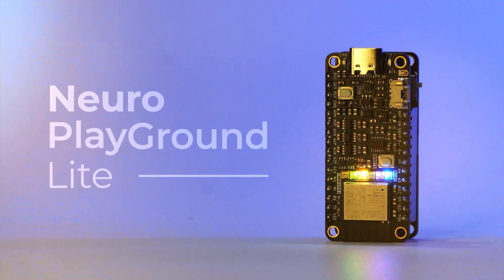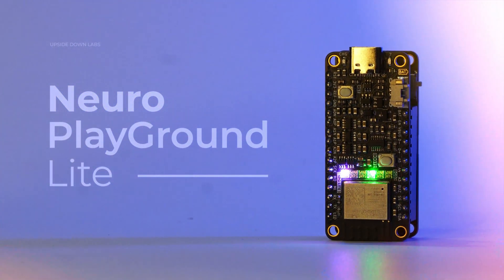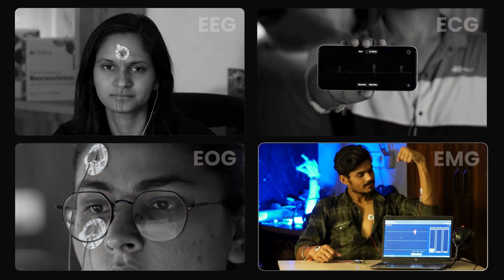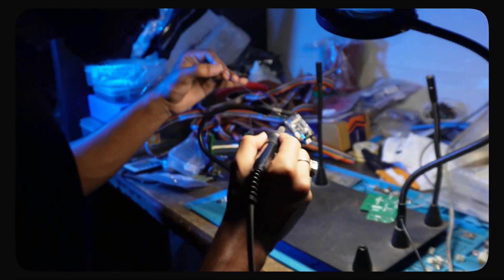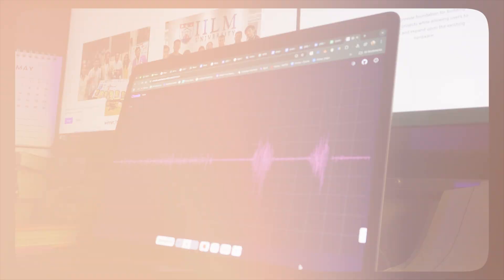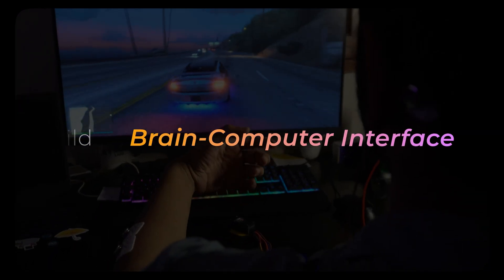Meet Neuro Playground Lite — your tiny wireless bio-amp for capturing brainwaves, heartbeats, eye blinks, and muscle signals. Built for curious minds, researchers, and students to study bio-potential signals and build HCI and BCI projects with ease.